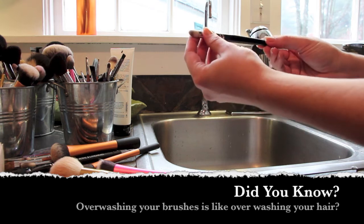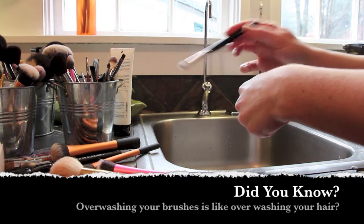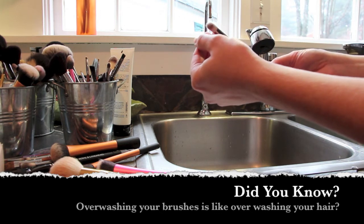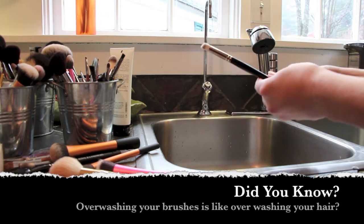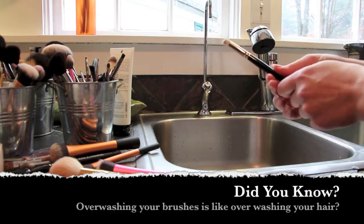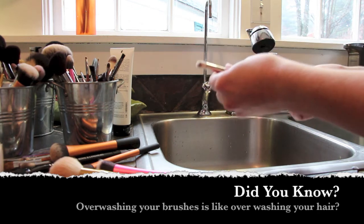Hakuhodo recommends using a microfiber cloth when you're using powders, which really dusts off all the powder from your brush so you don't need to wash them as much — you can just knock the powder off and they come quite clean. Using a simple microfiber cloth for powder brushes was a really great thing to learn about.